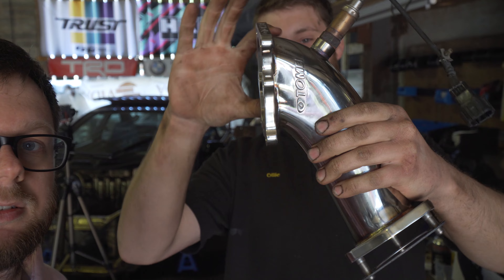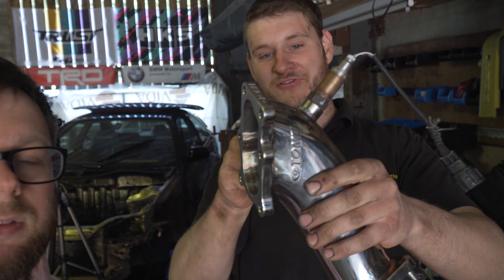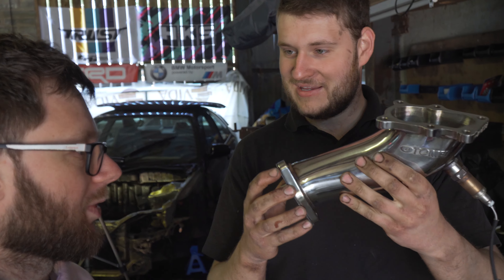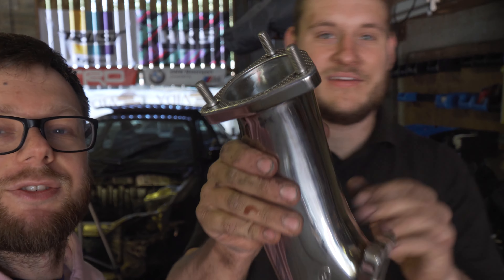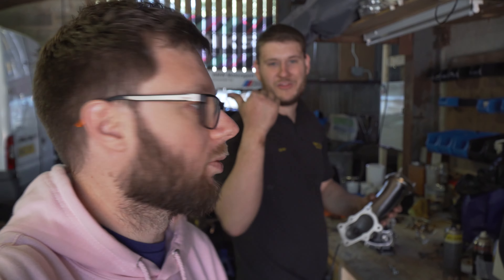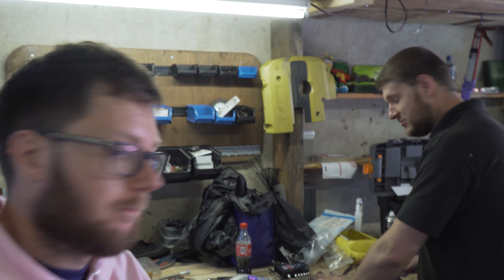You can see how much fatter the Tomei elbow is compared to the stock one — if you click back to last week's video the stock one literally goes flat where the wastegate is. You can see how much better this is going to flow. The welding on it is fantastic, it's really cool. We'll show you a comparison on screen of the old one versus the new one. Also, we're testing out 4K today, so if you've got a 4K TV or screen let us know what the quality is like.